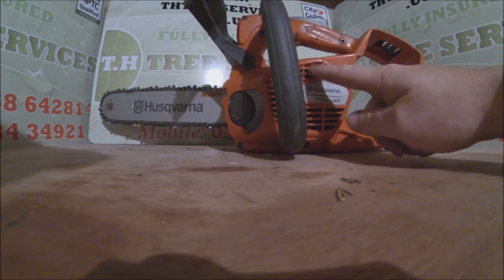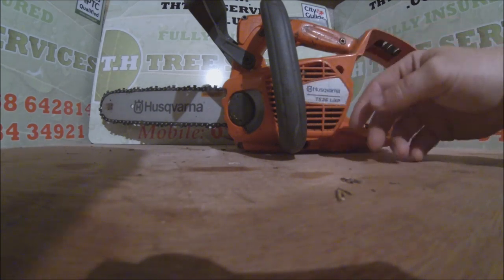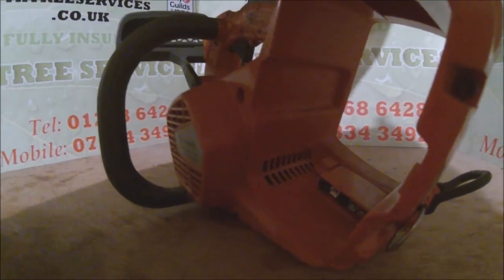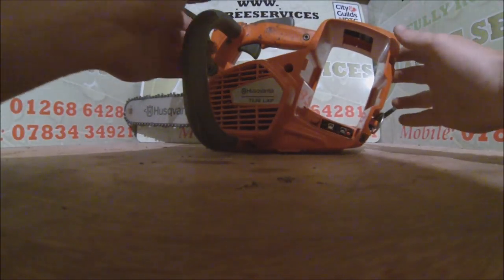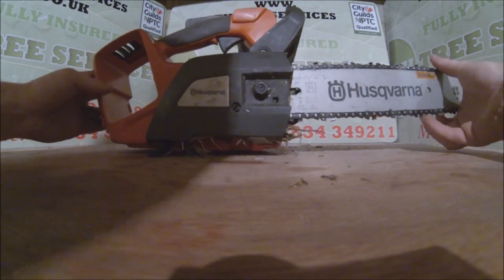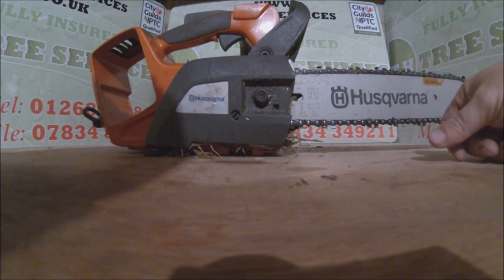One thing about maintenance: you've got the grill here — the entrance to the fan. Keep it clean, use a compressor and blow it through. It's very important because inside, the air comes through here and actually blows through the battery on these vents, which helps cool it down. I've not noticed it getting hot, but they wouldn't have built it if you didn't need it, so just keep that clear. One thing I've noticed is it does jam up a little bit easier than the other saws — where the chain cover is, it just fills up a bit easier, but you just need to dig it out.